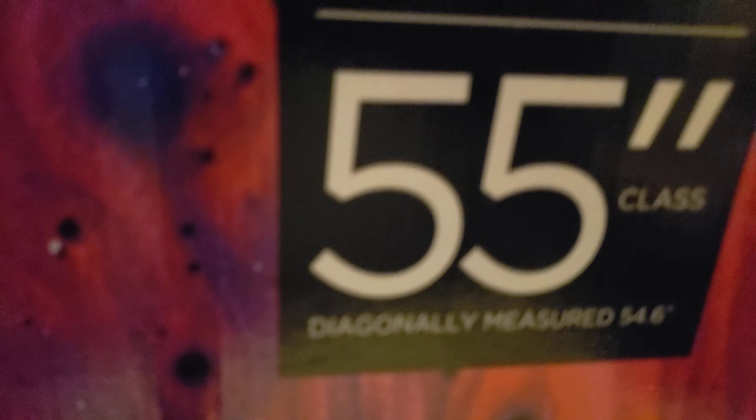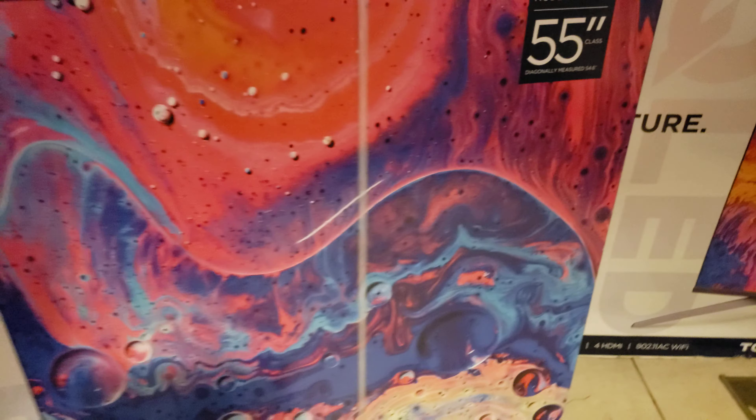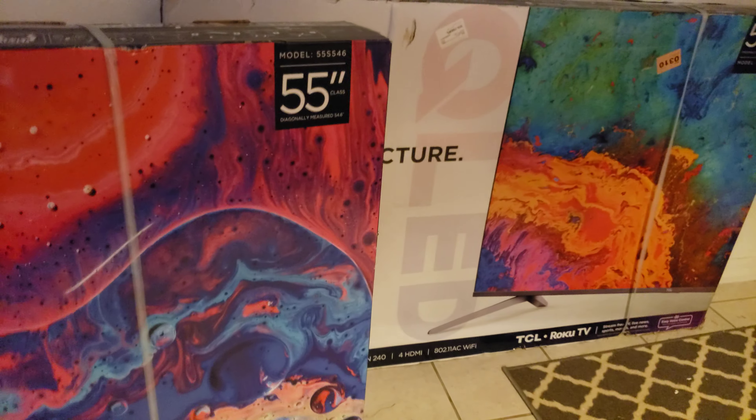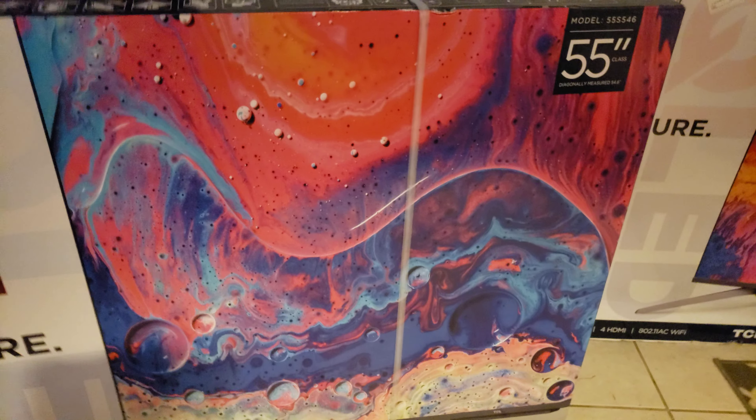I fixed it — here we go, the 55-inch S5.4.6, right here. I figured, what the hell, this would be fun, so we're going to do a comparison between this year's model and last year's model to see if there's a difference between the two.